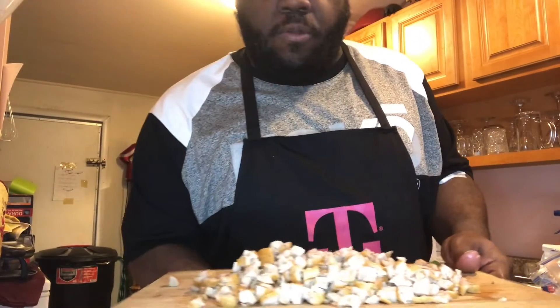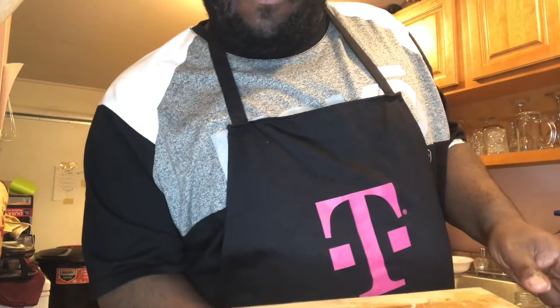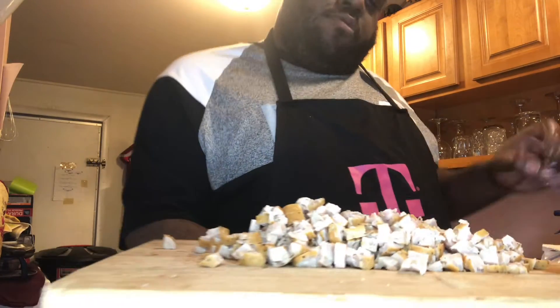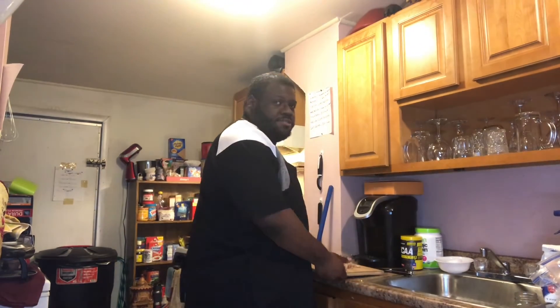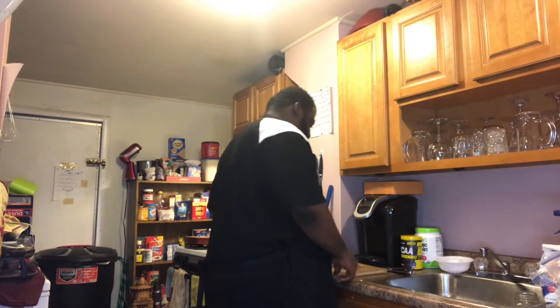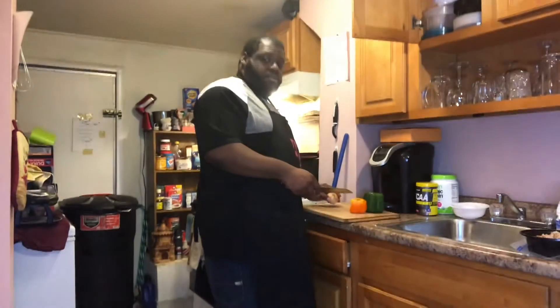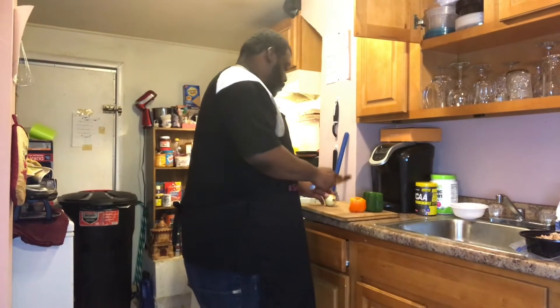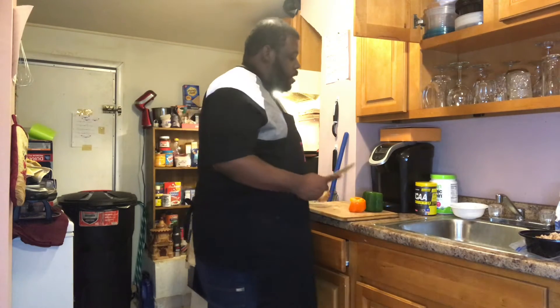After cutting all those sausages, that's what the sausage is going to look like. Alright, the next thing I'm going to do is cut the onions. Now we're going to cut the onions and I'm also going to cut the peppers as well, so they're all going to go in at the same time. I like to cut the onions in a certain way — I like to cut the top off.